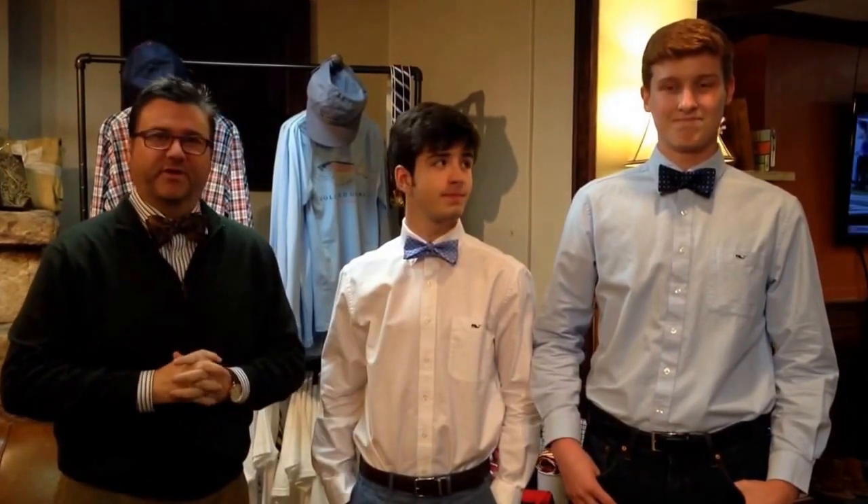My name is Scott Cosby. I'm with McKee's Men's Store in Winchester, Virginia, and today we're going to show you how to tie a bow tie. I've got my two gentlemen here to assist me in showing our step-by-step of how to tie.